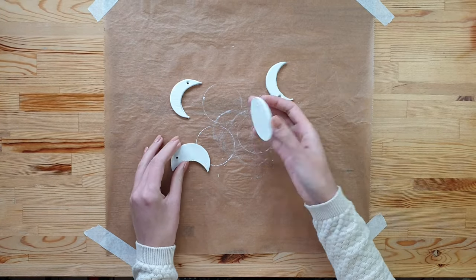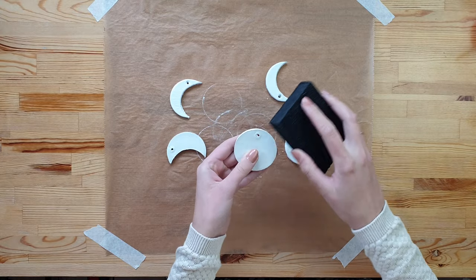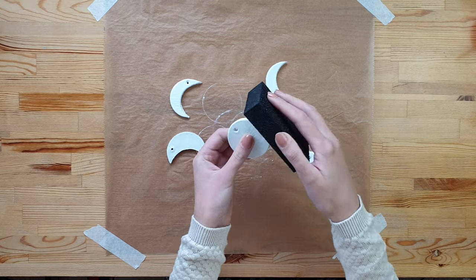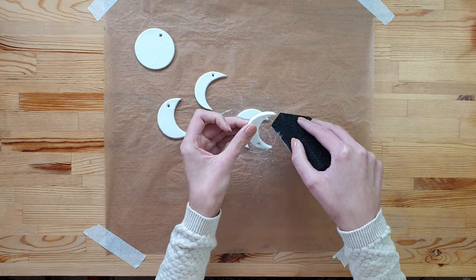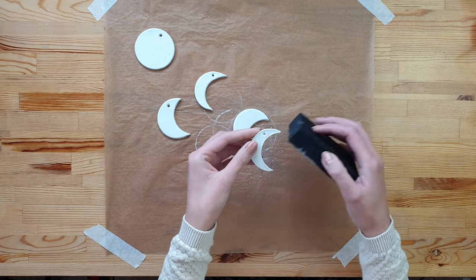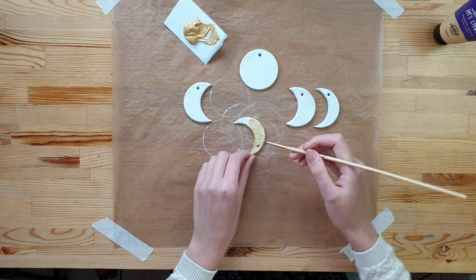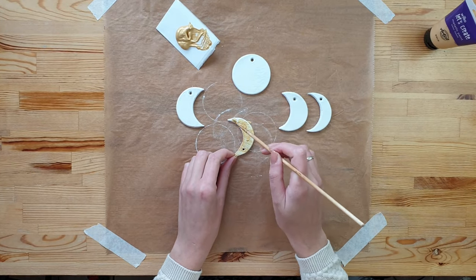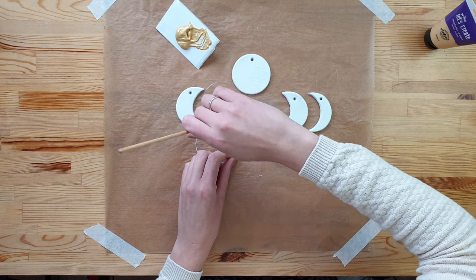Once your moons are dry, it's time to sand the edges down — be gentle doing that. Using gold paint, I've started to paint my moon-shaped clay.